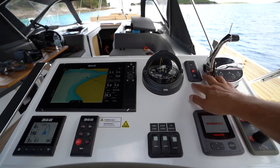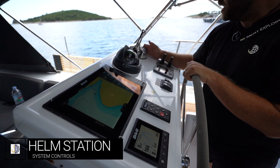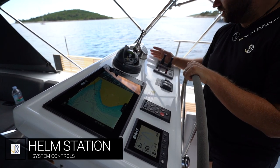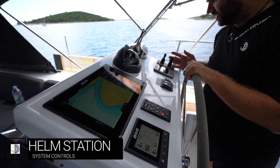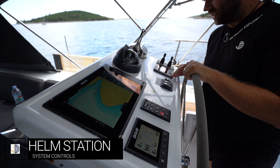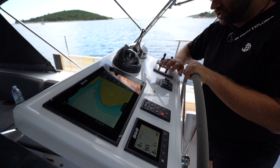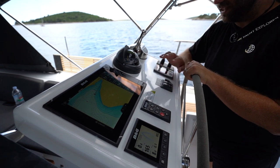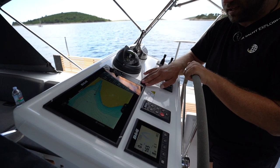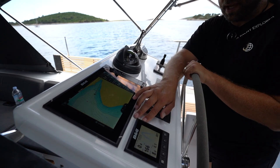First we're going to run through the engine operations and the control panels here at the main helm station. Here you have your main power and gear control, power start/stop system for the engine, your bow thruster and stern thruster with the power on/off button, the Yanmar engine display with multi-touch display, compass, lights for your garage, the stern door control, the starboard table hydraulic control, your BNG chart plotter, BNG autopilot, and another BNG display which you can switch through.